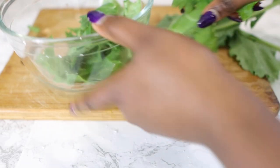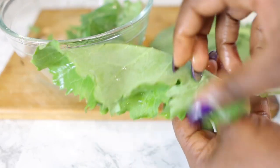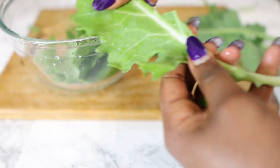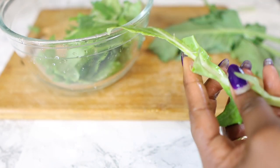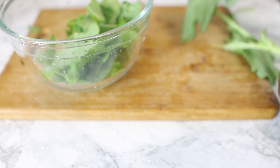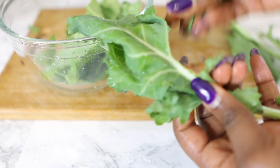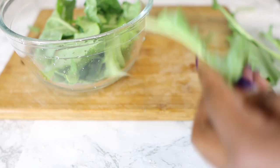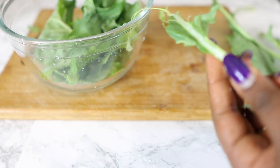Mustard leaves are definitely worth adding to your regimen if you suffer from bald spots or thinning hair. I'm just cutting the leaves here — I'm not going to use the stems, but you can if you want. Make sure you wash them thoroughly to remove all impurities and dirt, then cut the leaves and put them in a bowl.